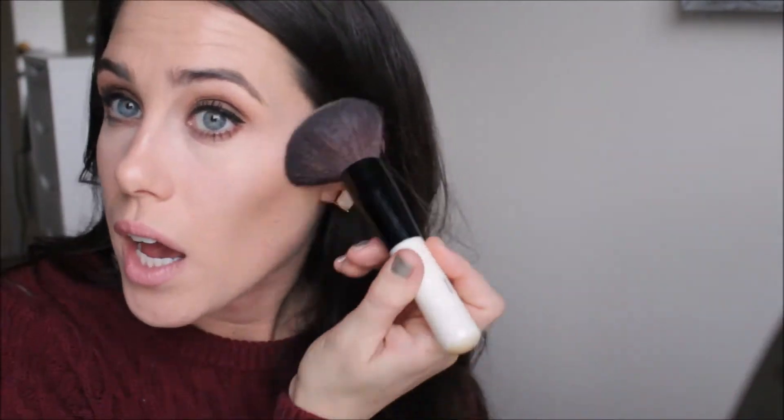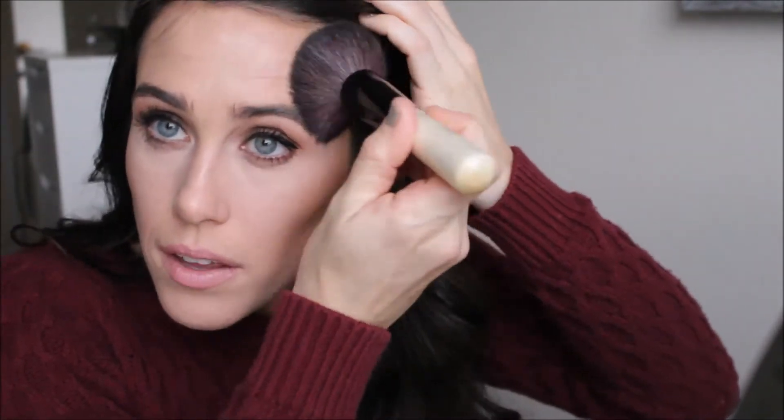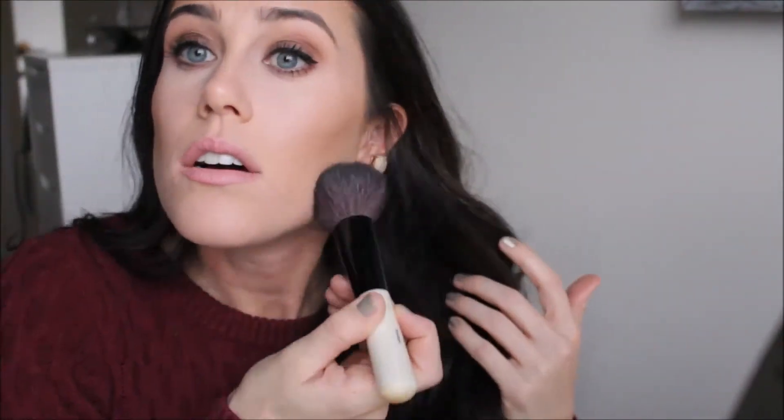After the contour is done, I really just like to give some warmth to my face and bronze up my skin. I go in with the Bobbi Brown bronzer brush and the Hourglass Ambient bronzer in Luminous Bronze Light. I'm really loving this combo. I just kind of go over my contour, which gives a really nice warmth to the skin. I go up on the temples and into the forehead as well. This brush gives a really nice diffused look and does a great job of bronzing the skin.